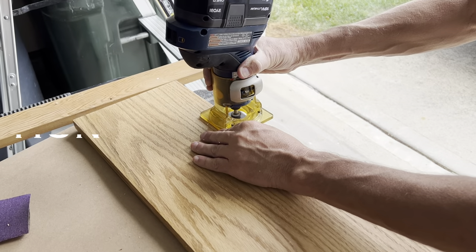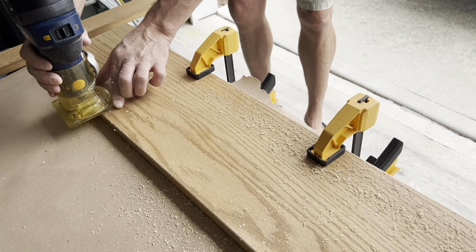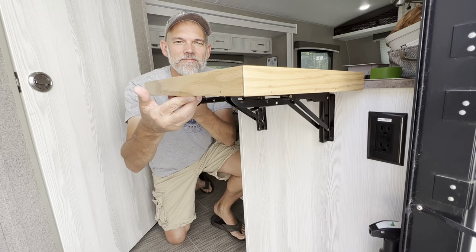While not necessary, we did run a router around the edges just to make it a little easier to slide under the netting. That was a great little project and it looks really great — we love the oak look. Before this we used the same type of material to make a tabletop, and we used the leftover to make a countertop extension. Both came out nice. The only thing left for us to do is get down the road and see how this works in the campground.